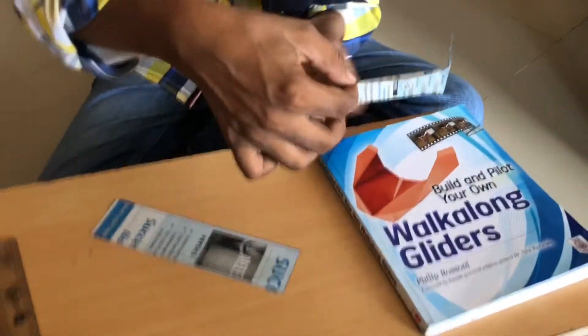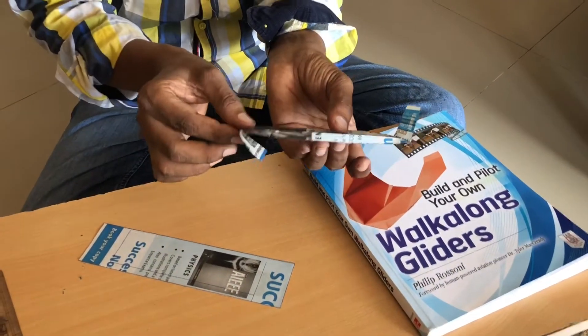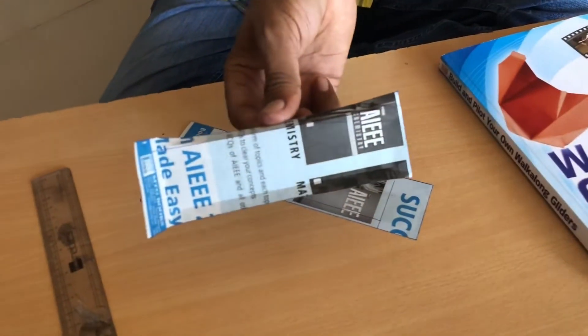How to make a tumblewing walk-along glider — tumblewing — it looks like this.